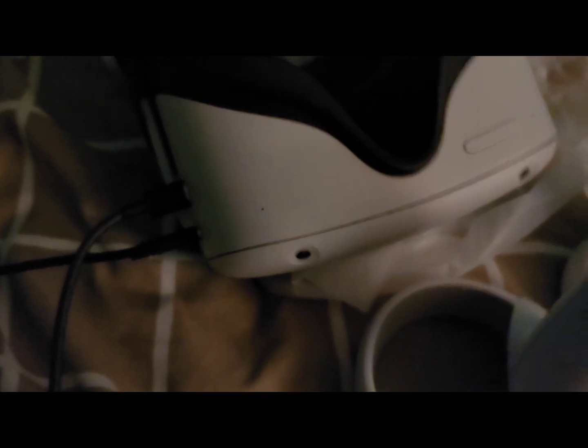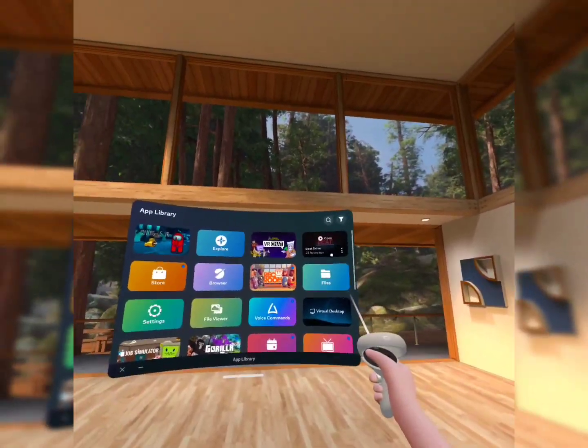I'll just plug that part into my phone with literally a USB to USB-C. All right, so first things first, we're gonna start off with Beat Saber.